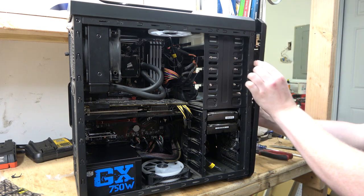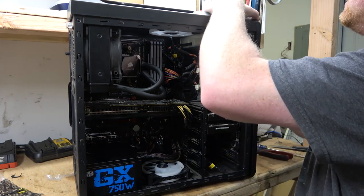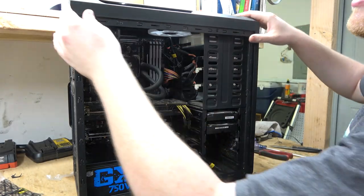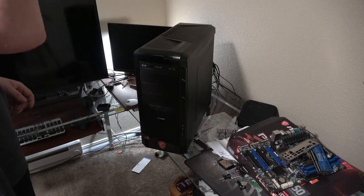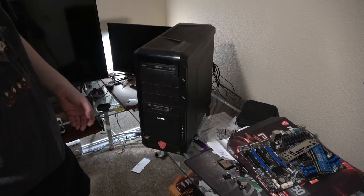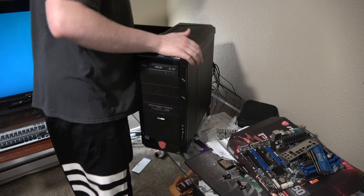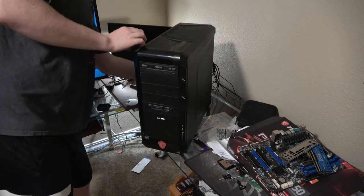We got some Arctic Silver high-density polysynthetic silver thermal paste — that's pretty much all they had at Newegg. I'm going to do a little zigzag application and put the front back on. The game plan is to get this thing fired up, see what happens, see what lets the smoke out.